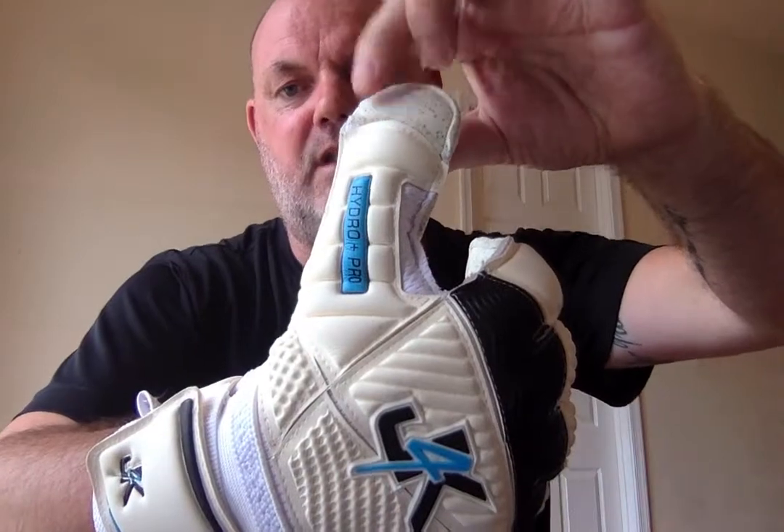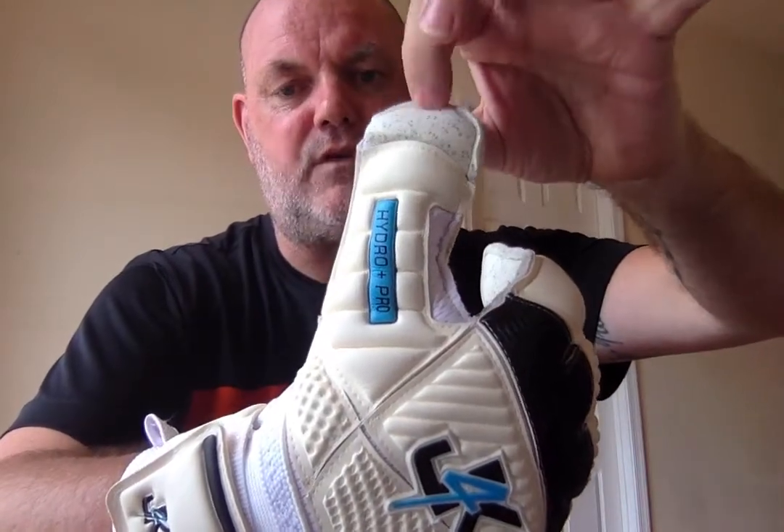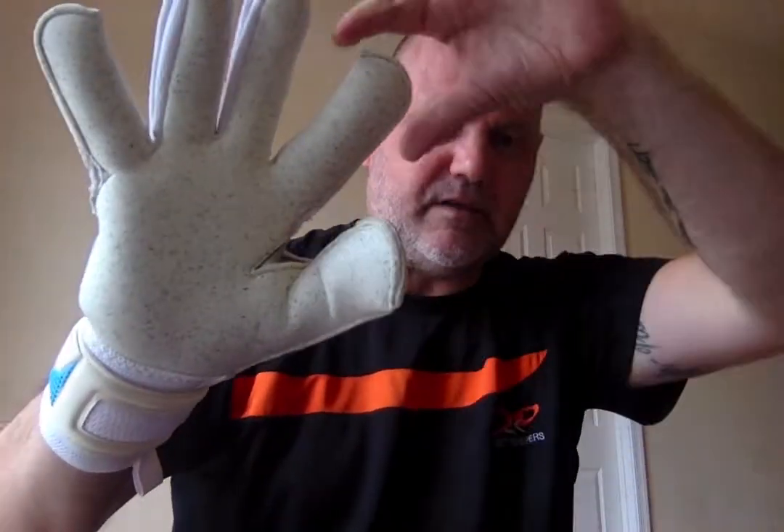If you've got wide hands or regular-shaped hands and you're not 100% happy with roll fingers or negative cuts, definitely try the hybrids — they are fast becoming a very popular glove. Also, there's a wrap-around thumb here on the palm. One more time: this is a roll finger on the outside and negative cut in the middle, so you can see the tightness of the roll finger and the bit more space of the negative cut.